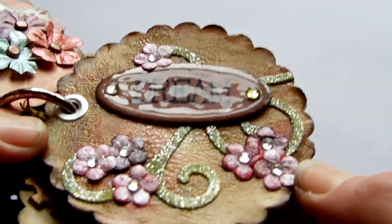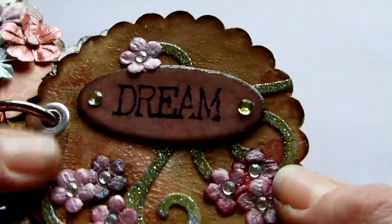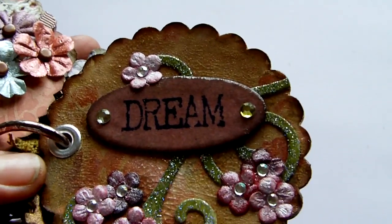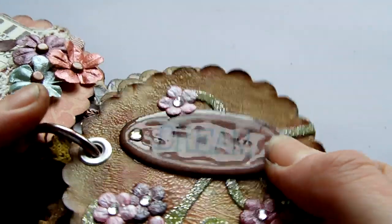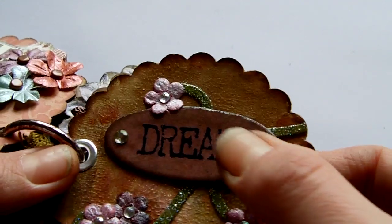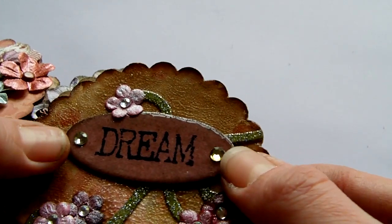Next page — the whole page, if you can see it, has the rock candy distress crackle paint over it, so it's all got a nice cracked finish. Around the edges was sponged with distress ink in walnut stain. The little frame here is the middle from the frame on the front. It was sponged with tattered rose distress ink, then a layer of glossy accents stamped as well — I think that was an InvoCart stamp, the dream stamp.